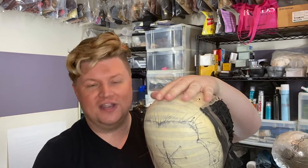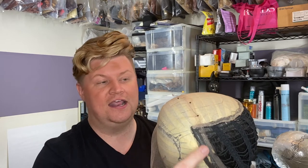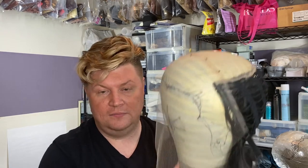Right now I'm actually taking a machine-wefted back and I am fronting it and topping it. I took off the top and I took off the front. I laid down my lace on it and sewed it down by hand on each side, because we want to make sure we get the sideburns to really show the realism of the wig. Then I would turn this right side out and ventilate for about eight or nine hours to get it done. I'm pretty quick — other people can take days.